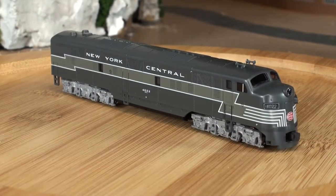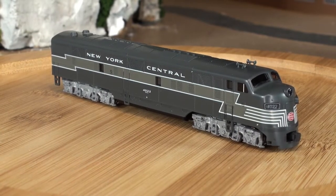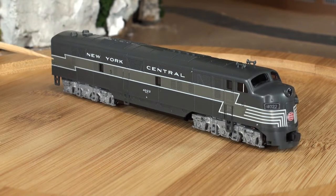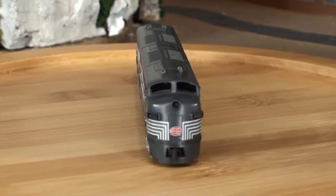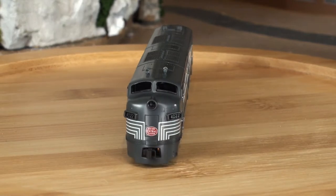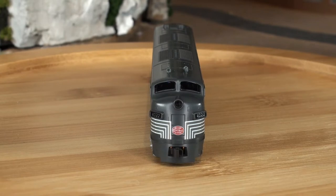We have here number 4022, an E7A, and you can see the New York Central logo on the side. There's a nice paint banner on the side as well, kind of a jagged Z-shape right there. Nice gray trucks on the side — the standard kind of look for a Kato E7, or most of their stuff anyway. On the front you can see the New York Central logo and nice pin striping on the front.